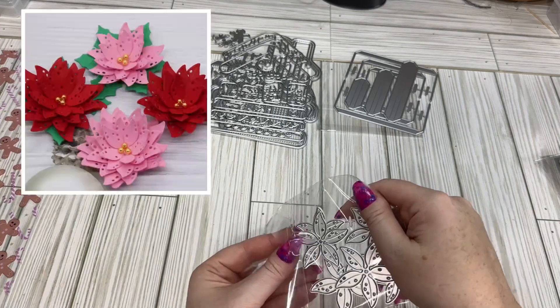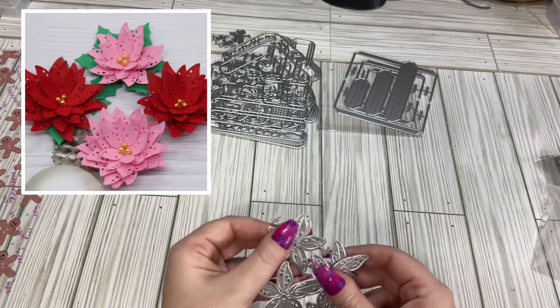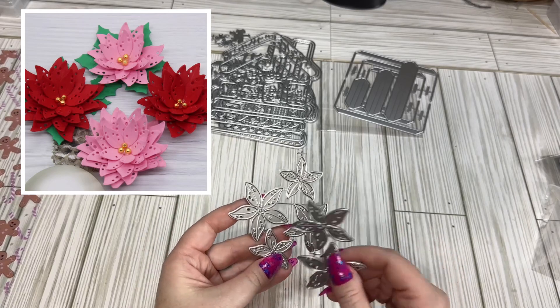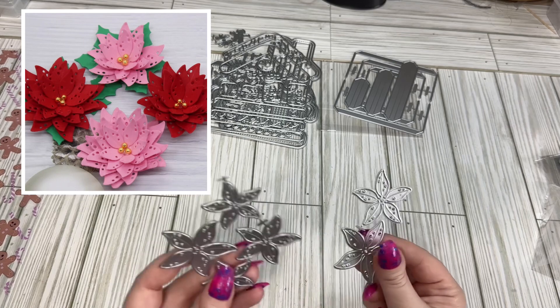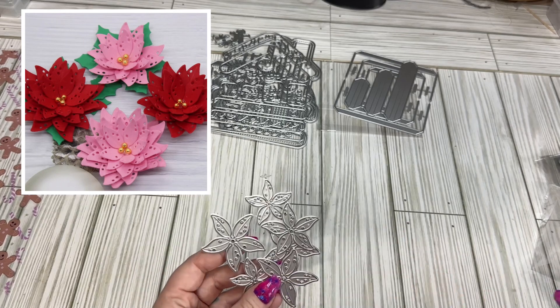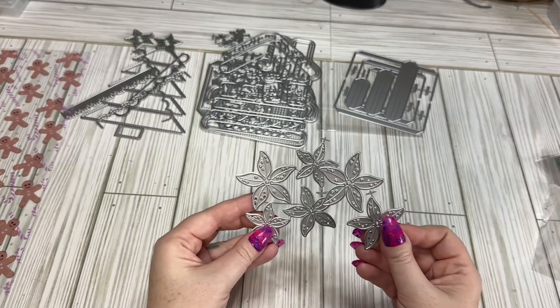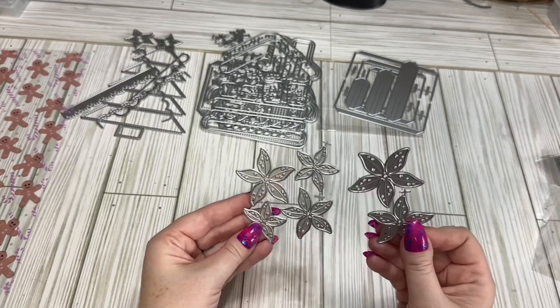And then this is the poinsettia flower — or poinsettia, however you want to say it. I just thought this was really cute and it was a little different than the traditional poinsettia. And I got some other stuff that had the flower in there, and this one was a little bit bigger. So I added this because it was pretty — I love flowers.